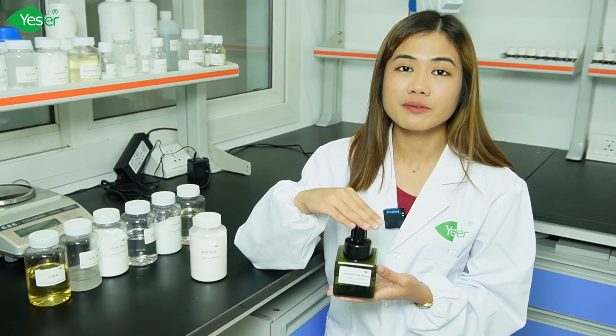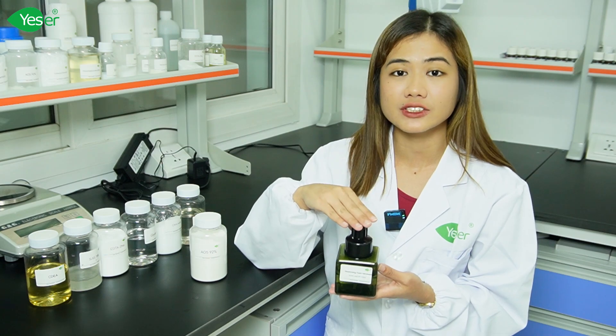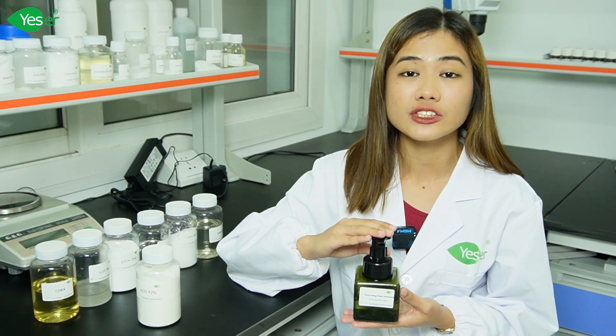We'll also highlight the unique benefits of AOS 92% and show you why this ingredient makes our formulation stand out. Whether you're a formulation enthusiast or just curious about what goes into making a premium hand wash, this video is for you. So let's get started.